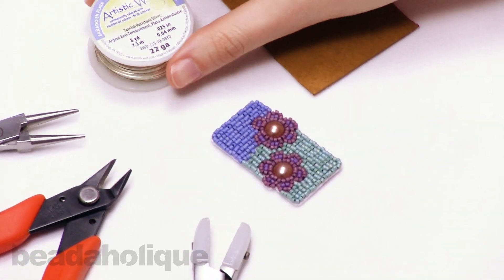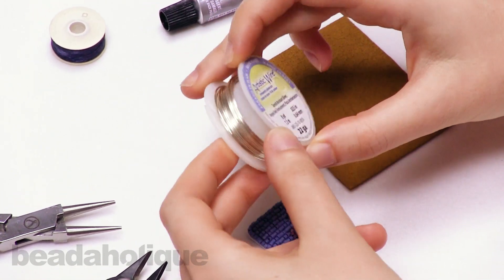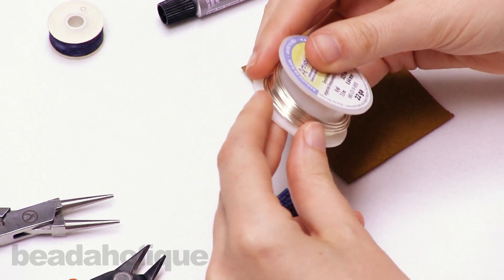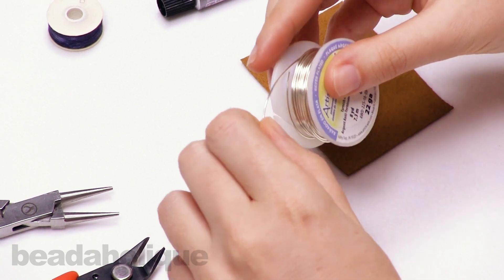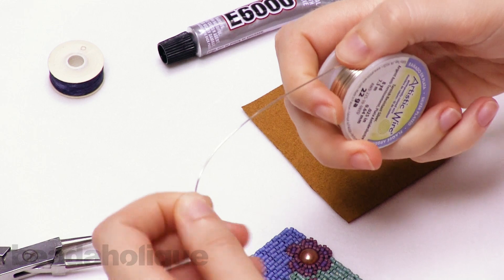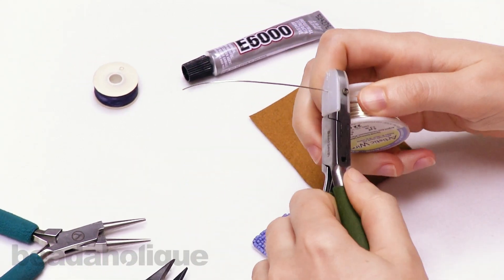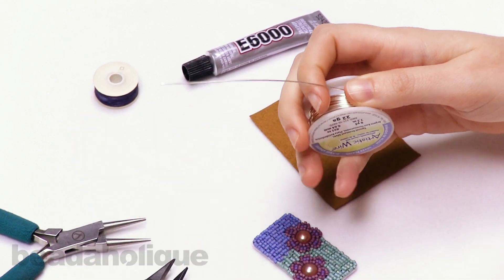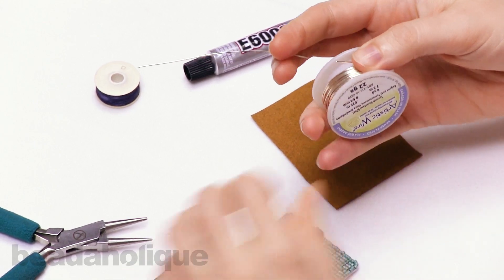The first thing I'm going to do is take my wire. I have some 22 gauge artistic wire here. I wouldn't recommend using any thinner gauge wire because the bail has to be strong enough to hold the piece from a chain. I'm going to unspool just a couple inches of this 22 gauge wire, take my nylon jaw pliers and straighten it — about two, two and a half inches is just about enough wire to work with.